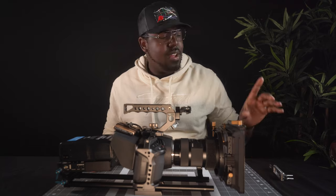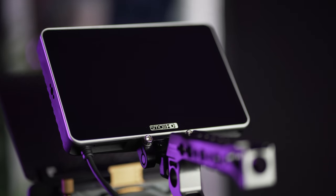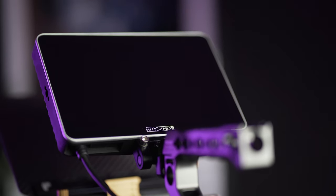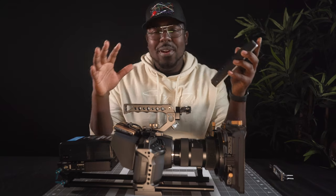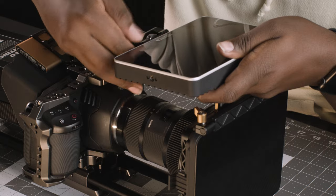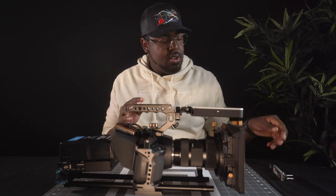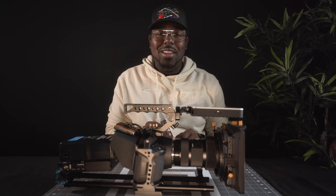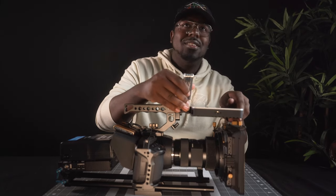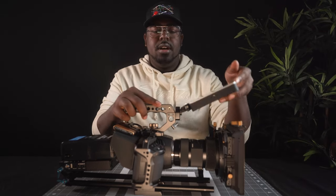We are almost there. One of the next things is my monitor. I like to use a seven inch monitor from SmallHD — this is a SmallHD Focus 7, but you can use any monitor you want. I just recommend a seven inch because if you already have a rig this big, just go ahead and get a seven inch monitor. It goes onto our monitor mount and just screws in. If you really want to get some tension and get this thing to where it will not fall off, you can do that by just using the SmallRig toolkit.